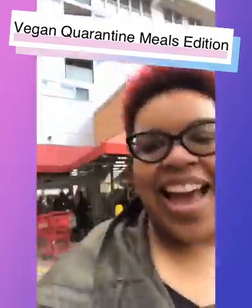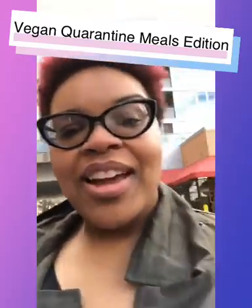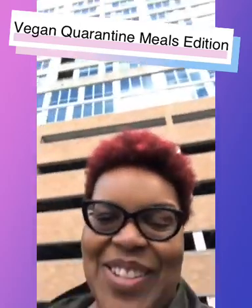And just like that, guys, we're done — Trader Joe's. Interesting experience. But anyway, I'm going to bring some quarantine meals to you next, so stay tuned.